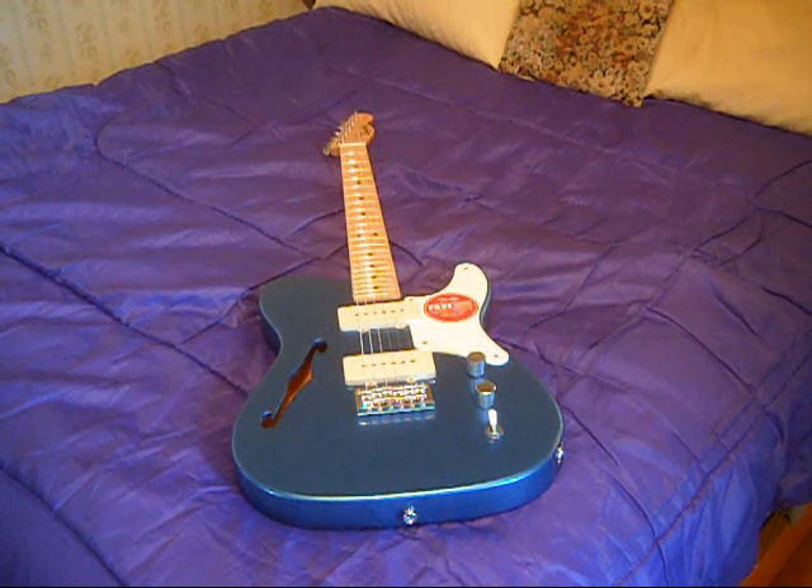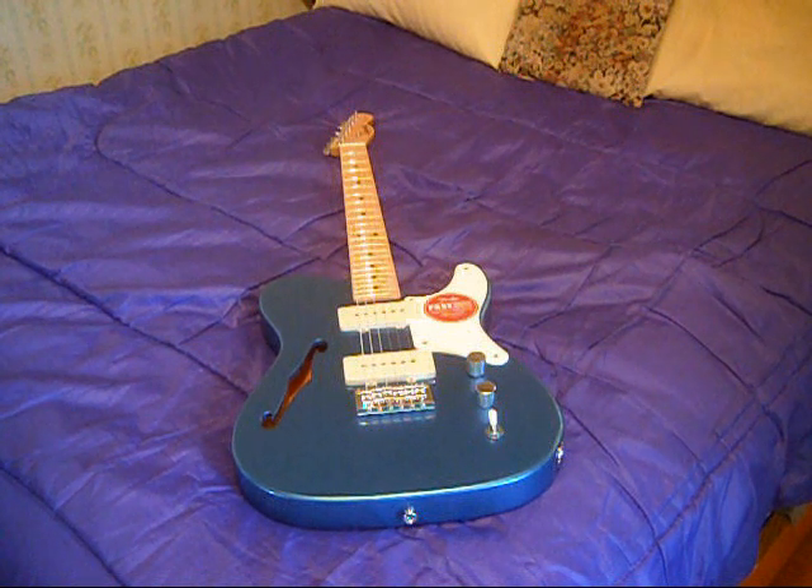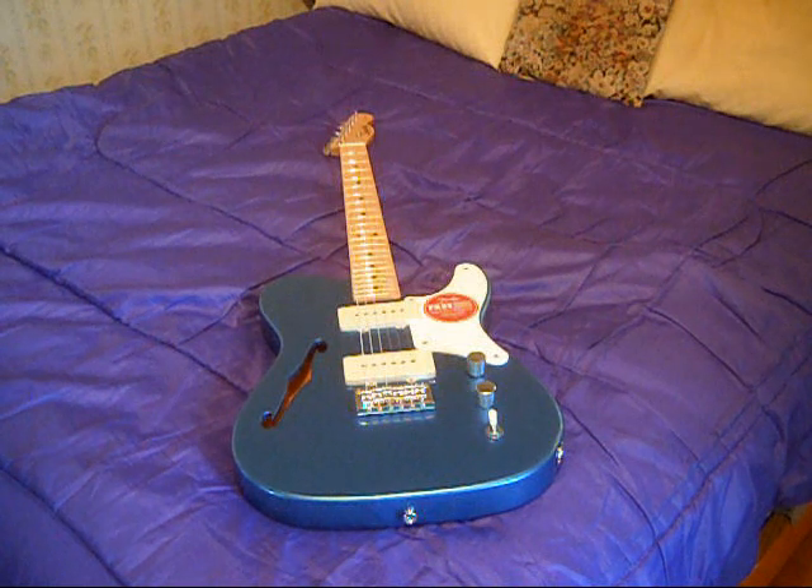What makes it interesting to me is that it's a very shifting color. Depending on how much light you have on it or where the light is hitting it, it can be a really light color or a very dark color. This is my second true Lake Placid Blue guitar — I had a Duosonic as well. I did have a Squier Bullet Telecaster that they said was Lake Placid Blue, but I say no — I say it was Ice Blue. It was much lighter than this.